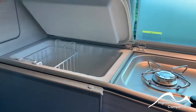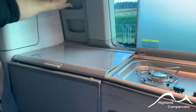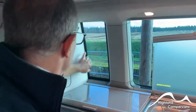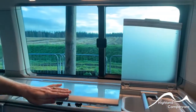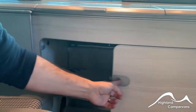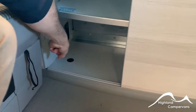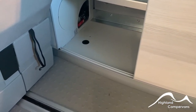Alongside your cool box - we've already shown you on the main control panel how you access that - you've got a little sliding section for the windows. Down underneath the cabinet unit on the left hand side there's another red lever, and that's the lever for draining down your grey water tank.